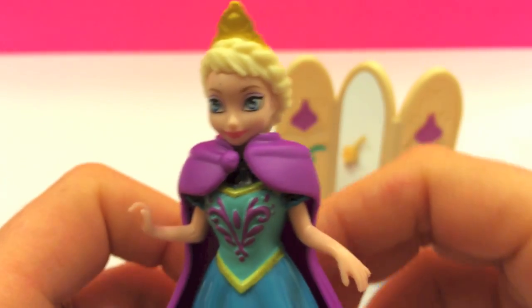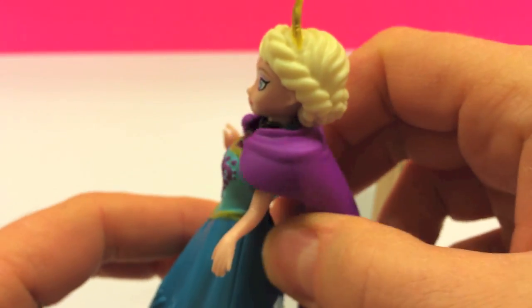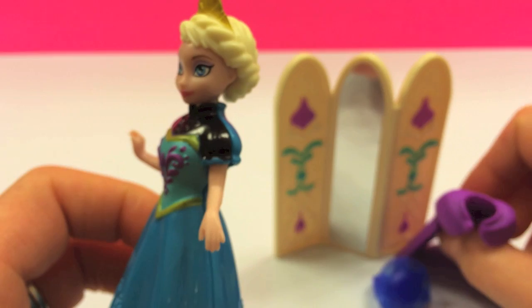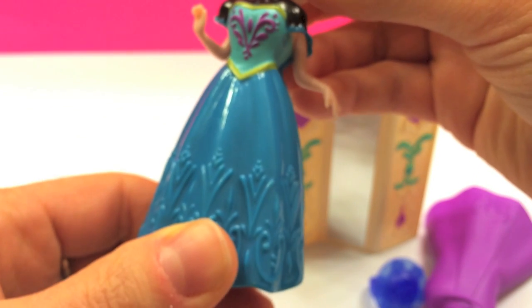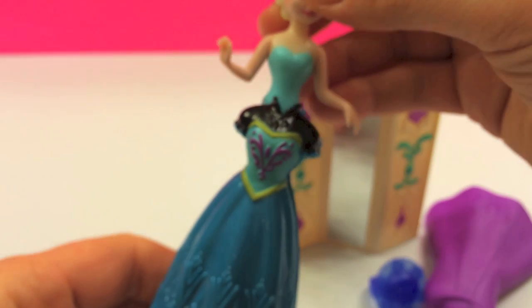Let's go ahead and remove the cape. It's really easy to do so. It's made out of some soft plastic material. All you have to do is squeeze the bottom of the dress and you can remove it.